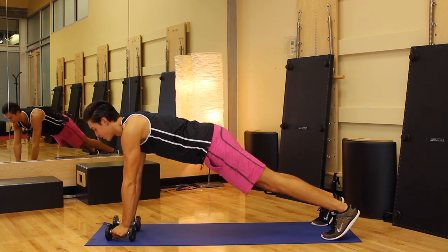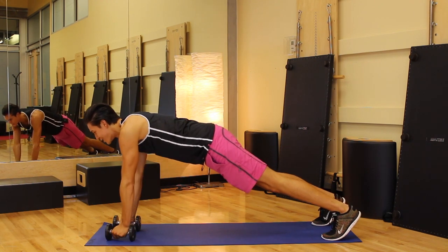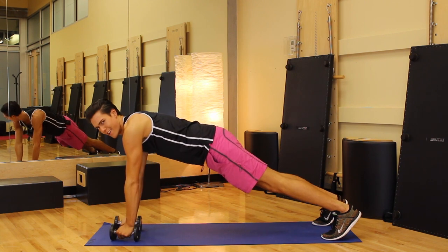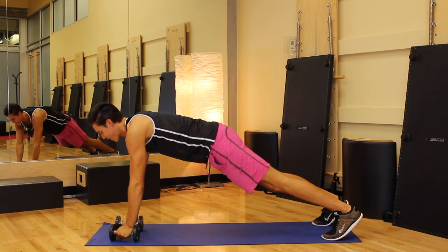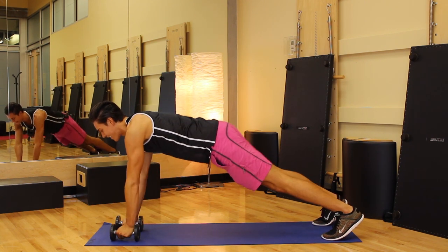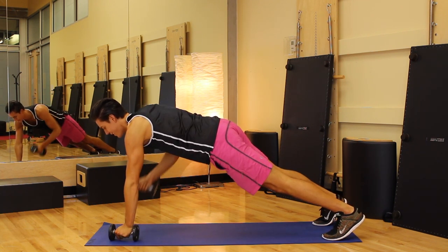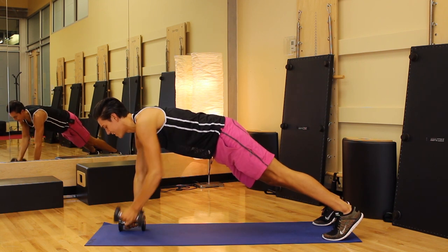I always show the modification, and that's what makes Beauty and Fit so special, because I want this to be accessible for everyone. Everyone can do these workouts. Row, and center. Give me four, and three, elbows tight, two, and one.